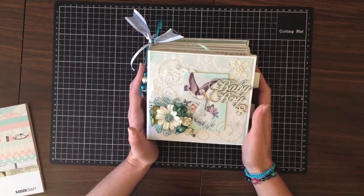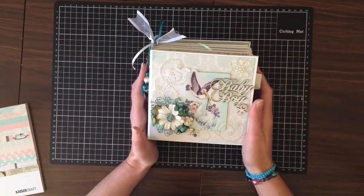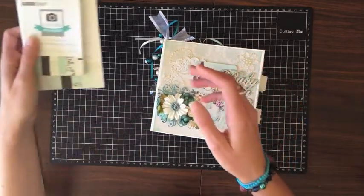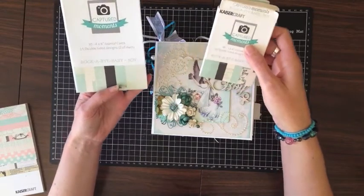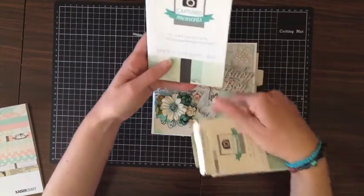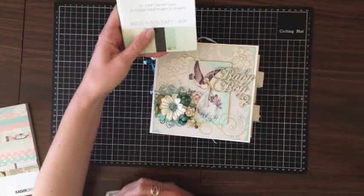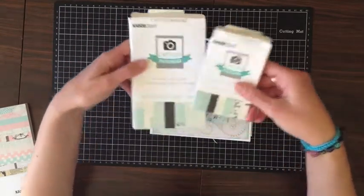This is a gift for her; she has no idea I've created it but I'm sure she's going to absolutely love it. Another reason is I wanted to use up some papers. In this particular collection, Kaisercraft released some project cards called Captured Moments, which are very popular at the moment. They come in two sizes: the 3x4 and the 4x6.